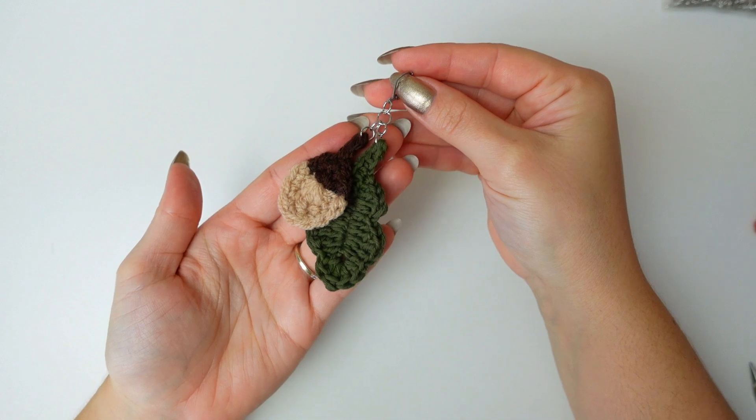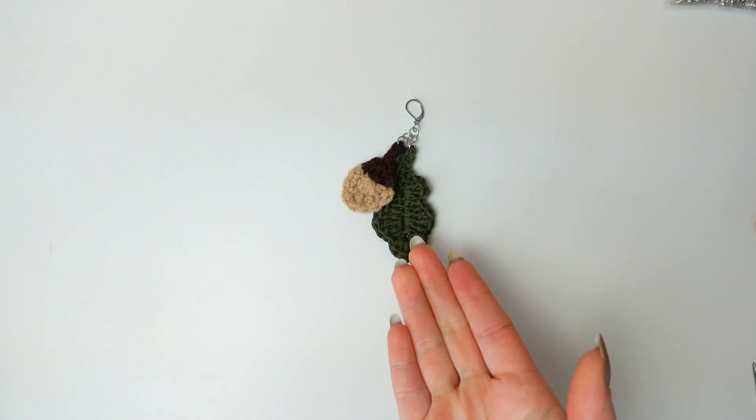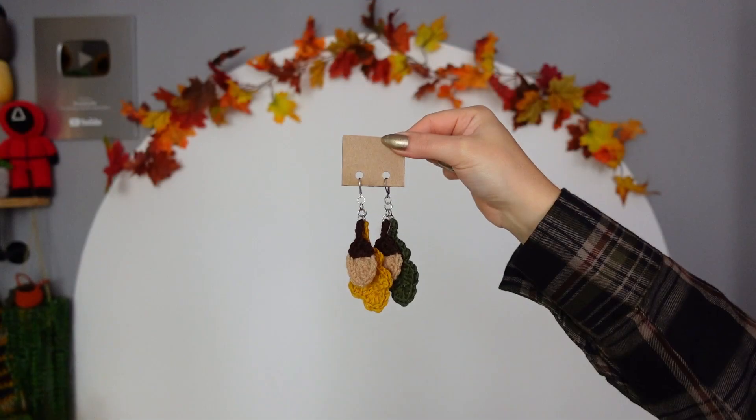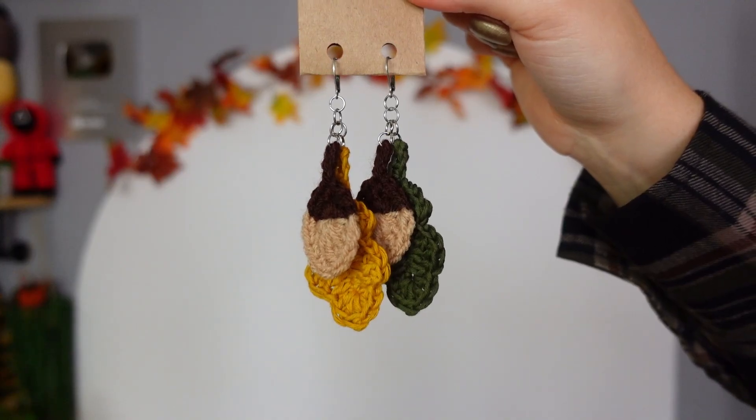Here's the acorn one now completed. Once you make one, go ahead and make the second. Look at this one with the yellow leaf — I love it. I think this is the best autumn project I have ever made.